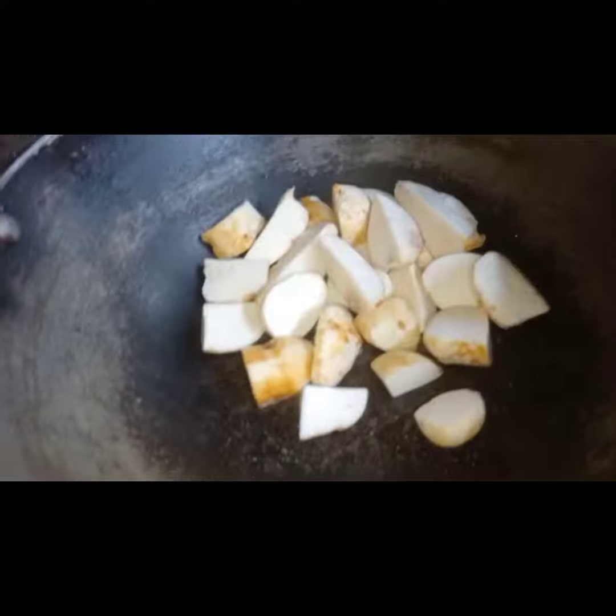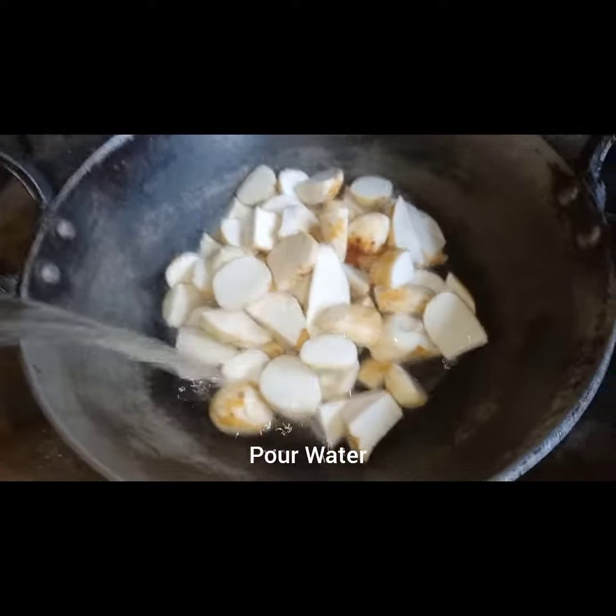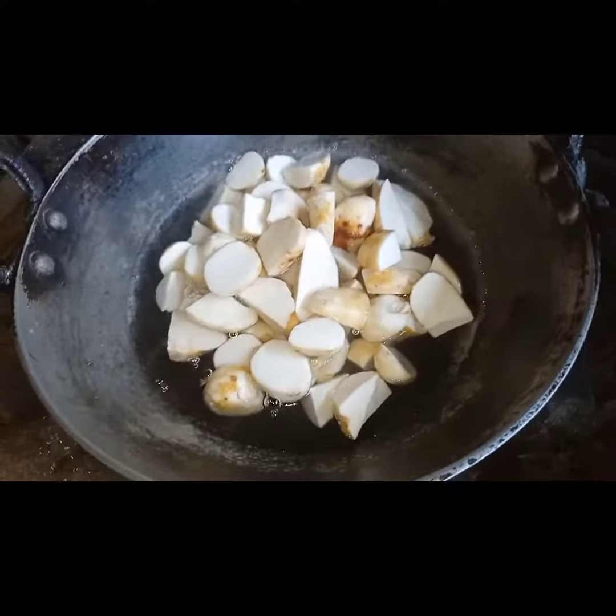Make sure you are able to turn it back over time. Do not turn on high heat, I can't wait to cook.